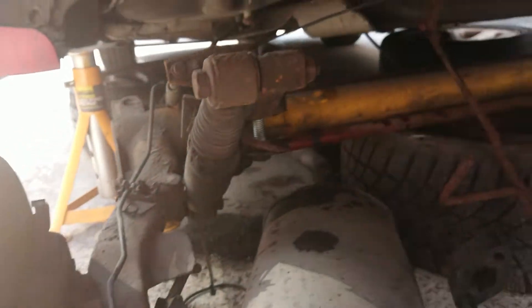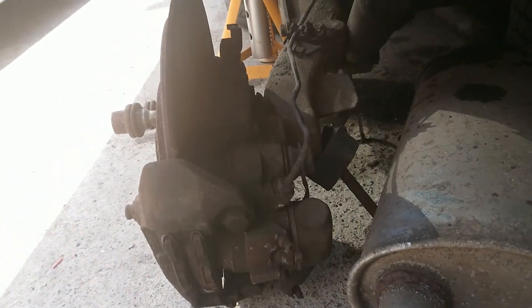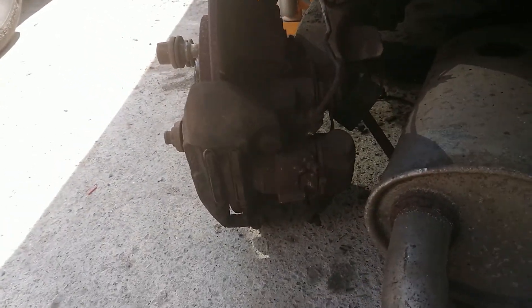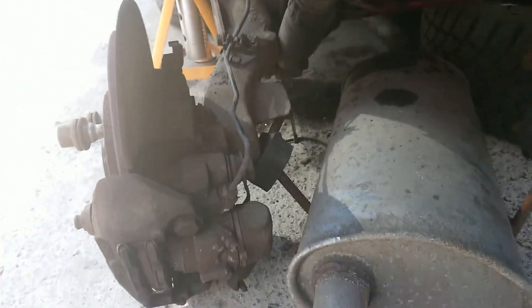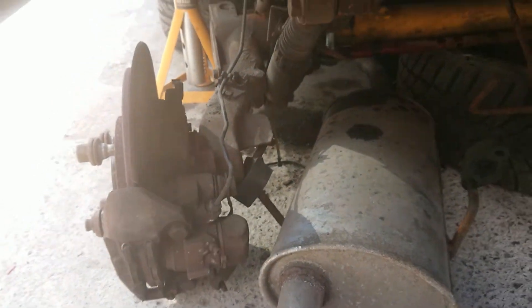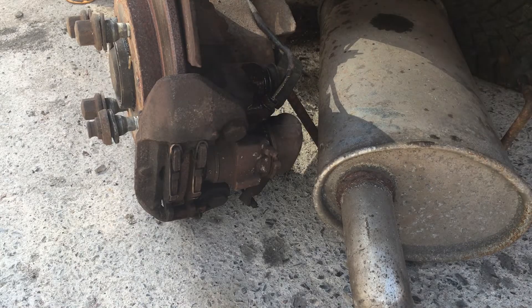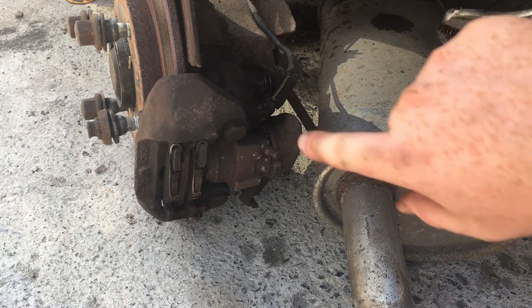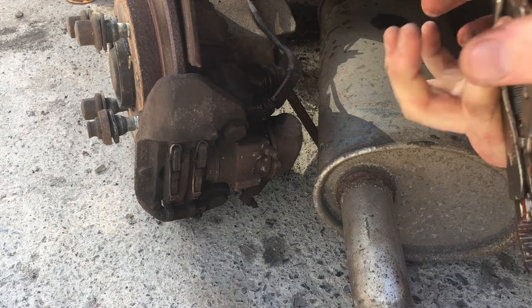The axle is out. All I have to do now is remove the calipers from the axle — I leave the calipers in place, slide the axle out, then slide the replacement axle in, refit the calipers, and install. I already tried a spanner on this and I could feel it was going to round, so I'm going to use mole grips.